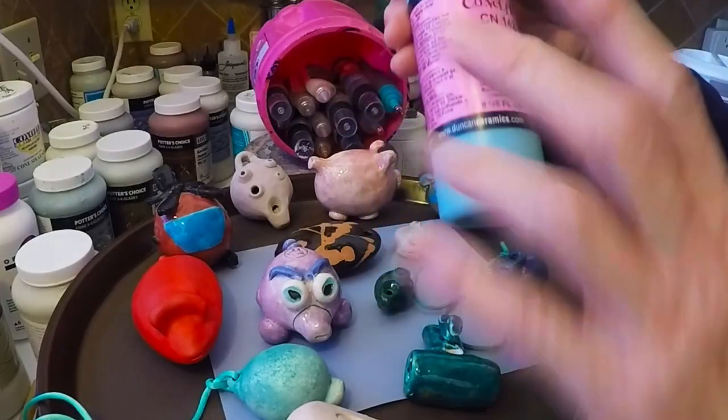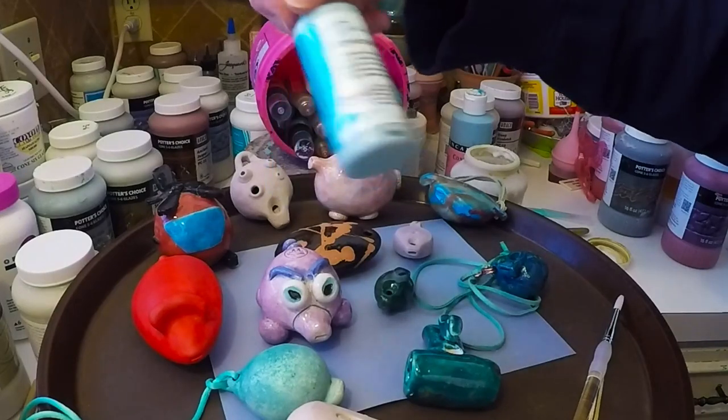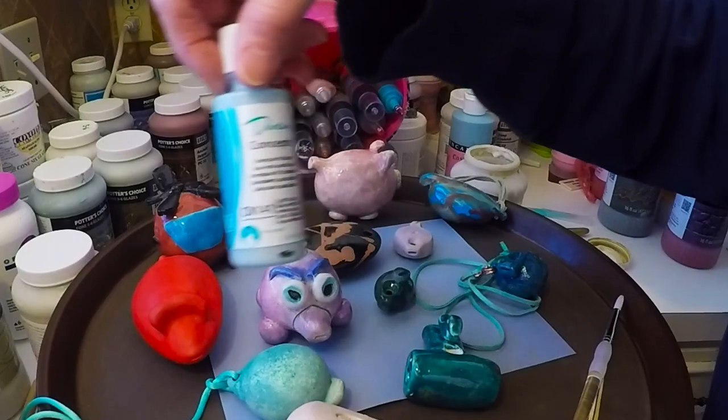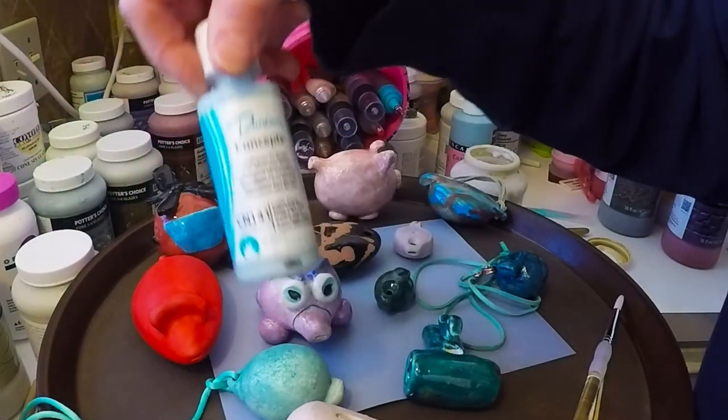Underglaze doesn't have the buildup, so if you use that — any color — they come in a lot of colors, and they also come in little tiny bottles that are pretty cheap. So if you like to have a variety of colors without making a huge investment, you can try stuff like that.